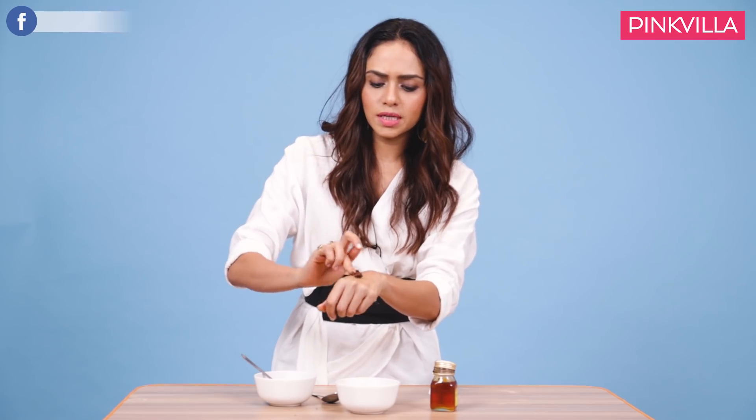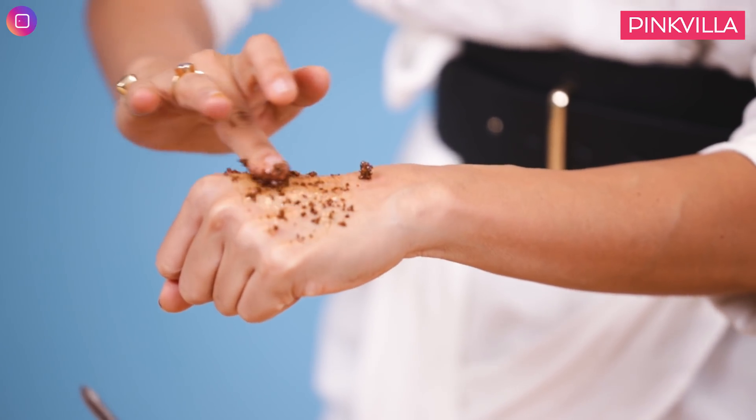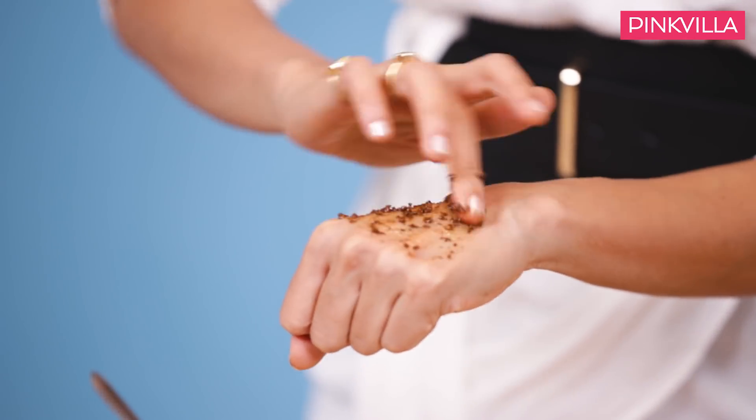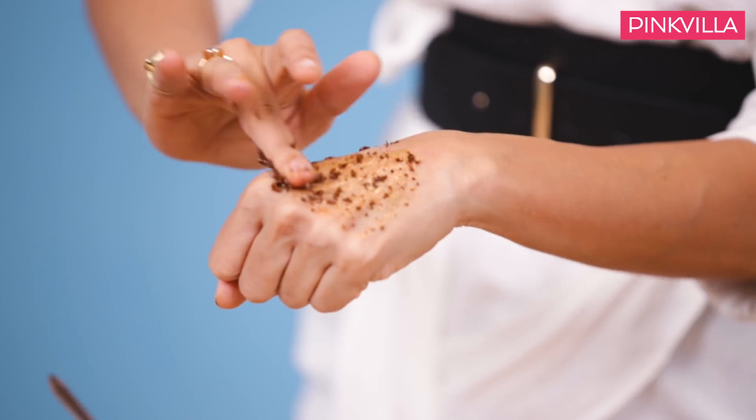I generally use it just the way it is, and all you have to do is very gently scrub it on the parts that you feel the tan should not be. As simple as that.